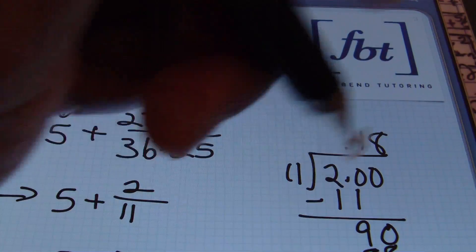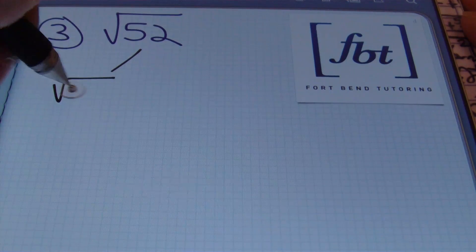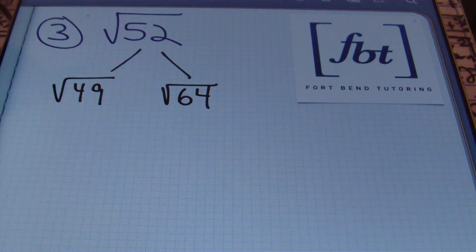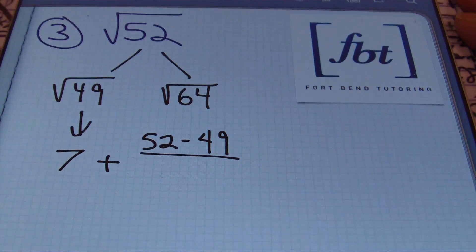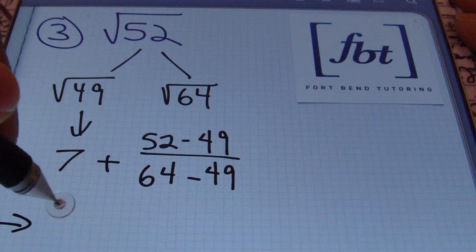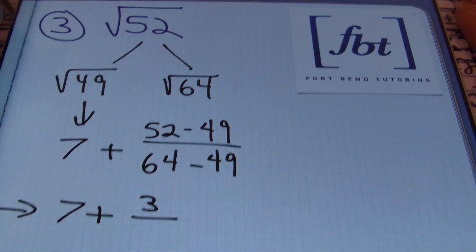That's problem number two. In problem number three, we want to find the square root of fifty-two. The first step is to find the two perfect squares that fifty-two lies between. We know forty-nine is a perfect square less than fifty-two, and the next perfect square after forty-nine is sixty-four — fifty-two lies right between them. Starting with the square root of forty-nine, which is seven, we add to that the difference of fifty-two and forty-nine divided by the difference of sixty-four and forty-nine. Simplifying: fifty-two minus forty-nine is three, and sixty-four minus forty-nine is fifteen.